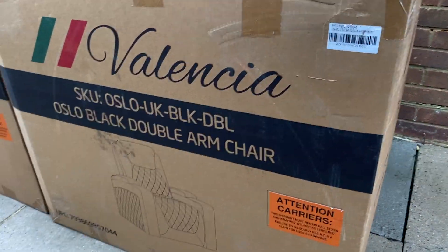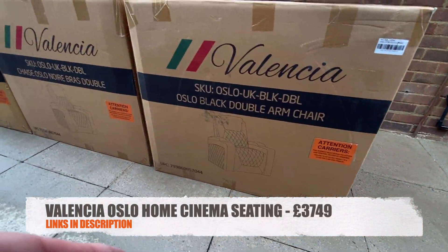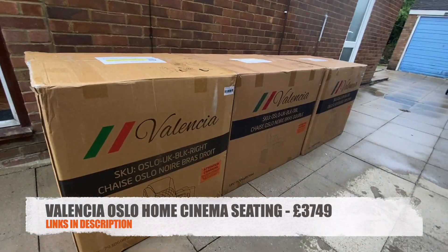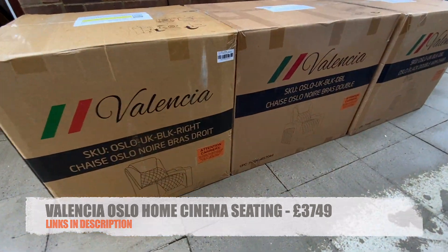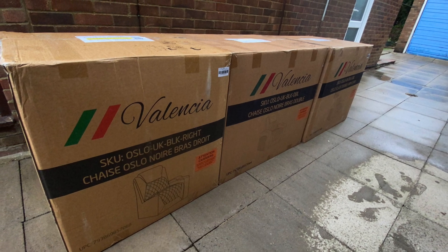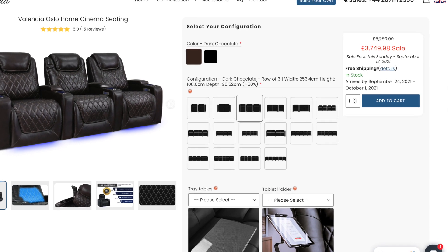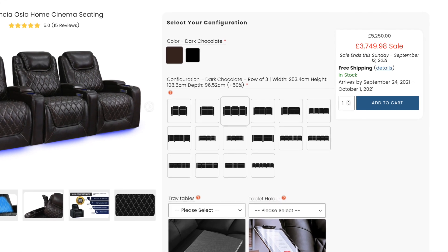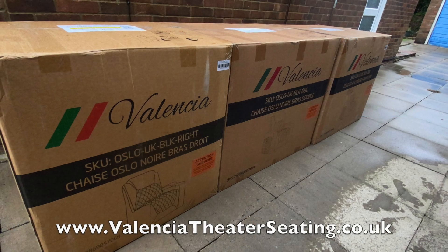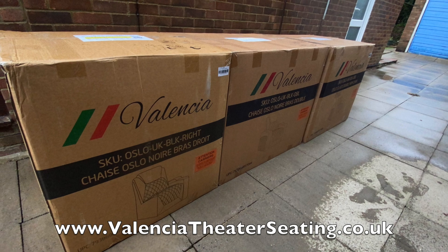Let me introduce you to the Valencia Oslo Home Cinema Seating. These are the very best, top-of-the-range premium motorized reclining home cinema seats, with extras like motorized lumbar support, under-seat LEDs, drink holders, and lots more. They are originally priced over five thousand pounds, although currently on sale for around three thousand seven hundred pounds. Big shout out to Valencia Theater Seating for sending these over to review.